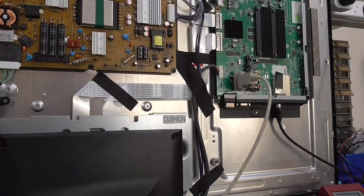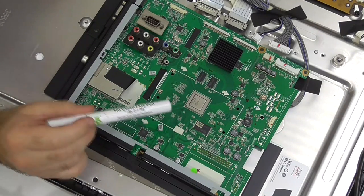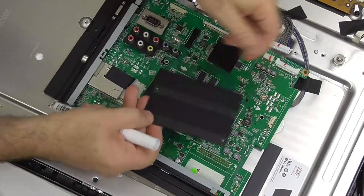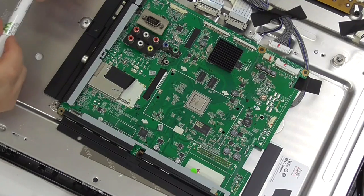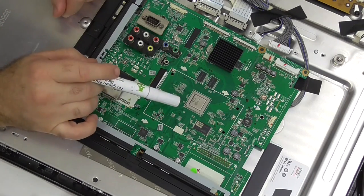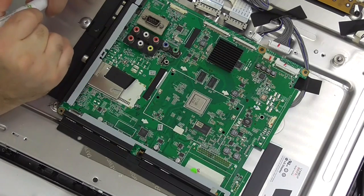I'll pull the heat sink off and have a look. I'm going to try reflowing this BGA package that was under the heat sink. This is the main chip for this board, and it's one of one, two, three, four, five BGA packages on here that I can see.